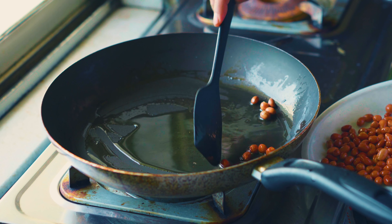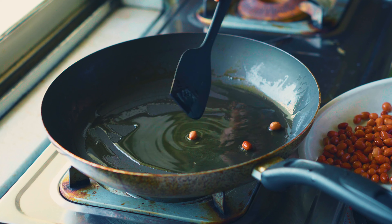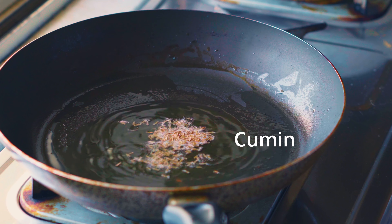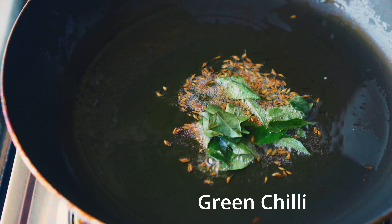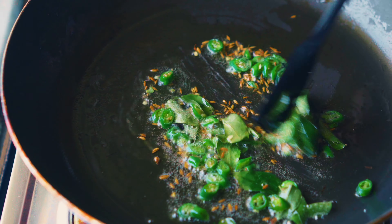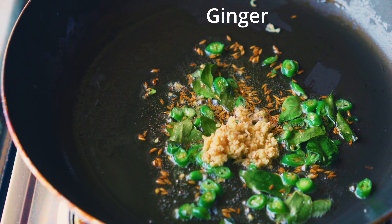Add the sabudana and add water to the bowl. Add the oil and put the flour into the mix.